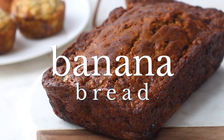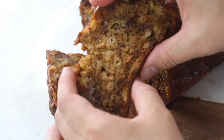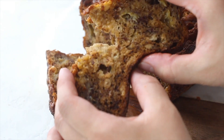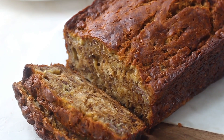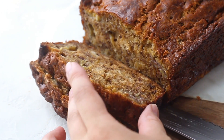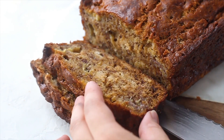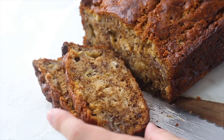This ridiculously easy one-bowl banana bread recipe is the only recipe you will ever need. Moist and flavorful, this banana bread is everyone's favorite. It gets so many five-star reviews on my website. You can add nuts and chocolate chips if you would like, but today we are going to make the basic plain version, which is still plenty delicious. Let's get baking!